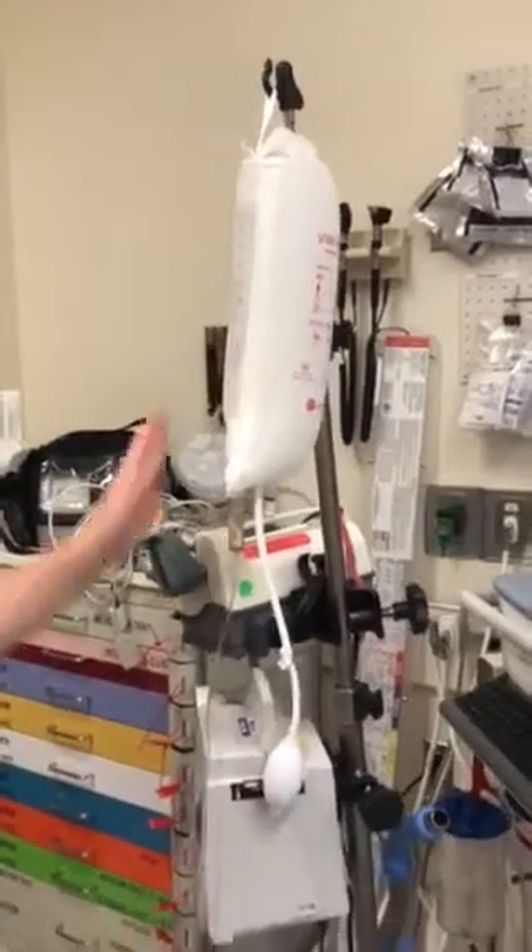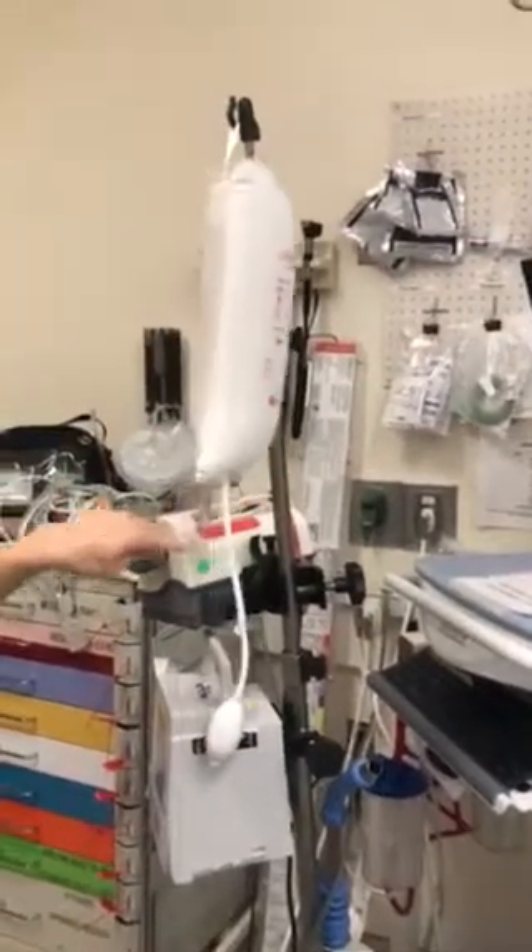Ideally, if you're giving a liter, it should go in within about 15 minutes if you are continuously maintaining the pressure.